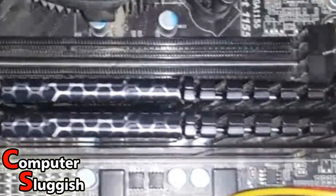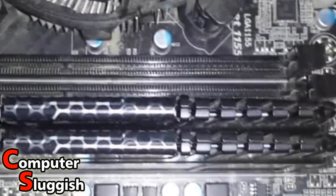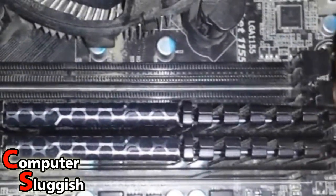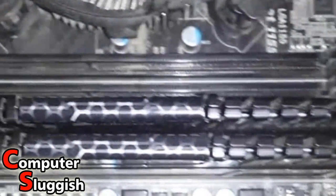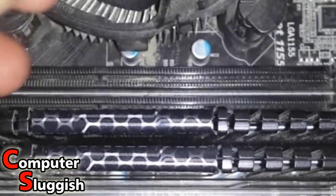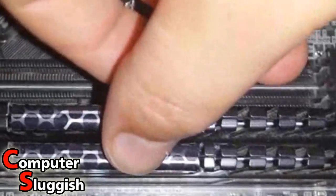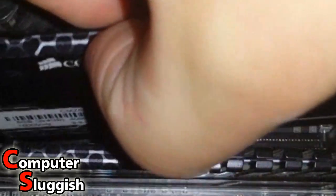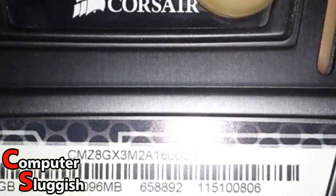So there are clips on the RAM slots. All you've got to do is push the clips back and they'll release the RAM. I'm going to click one side — as you can see it's lifted up the right side — and now I'm going to do the same on the other side. As you can hear, that just clicked and the RAM is slightly raised. Now I'm just going to pull the RAM out, and there it is.